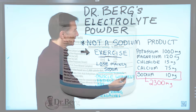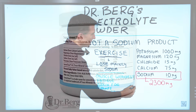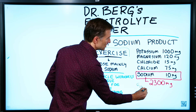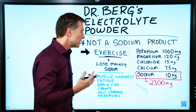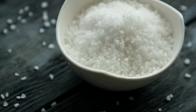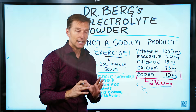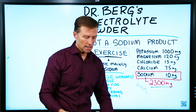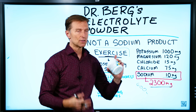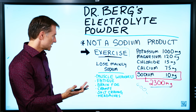Take a look at how much sodium is in my product — 10 milligrams. Six grams is 6,000 milligrams, and my product only has 10 milligrams. The average RDA for sodium is 2,300 milligrams. So the point I'm trying to make is that if you're exercising and sweating a lot and you take these electrolytes thinking you'll replace all your electrolytes, you may end up with a sodium deficiency.